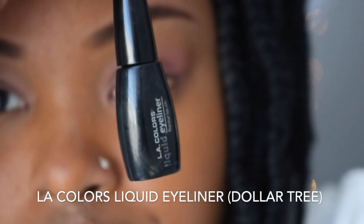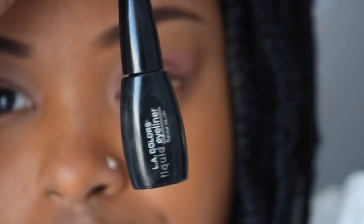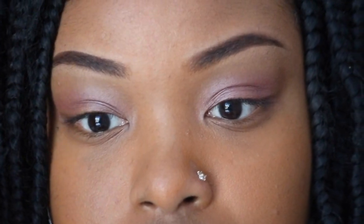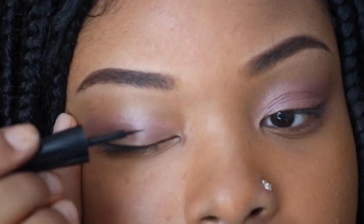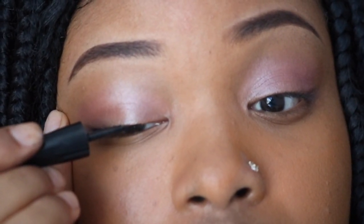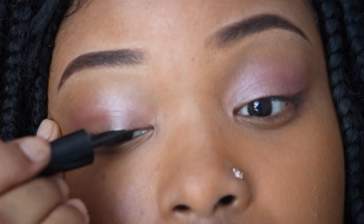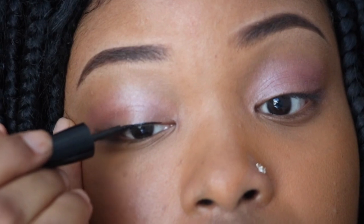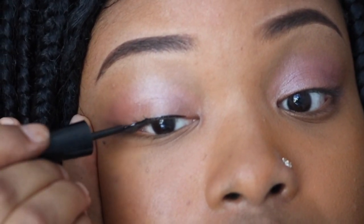For my eyeliner, I'll be using LA Colors Liquid Eyeliner that I got from Dollar Tree. It's literally my favorite eyeliner in the whole world — it's super dark and it gets the job done. But you have to be super patient and careful when doing it because the slide is smooth and it will mess up for sure.